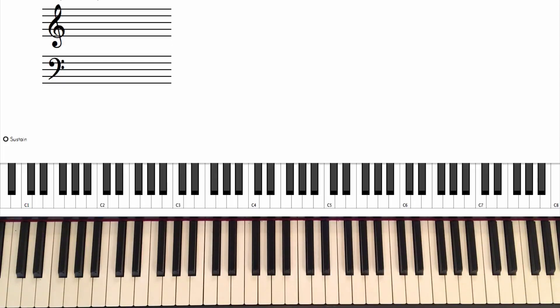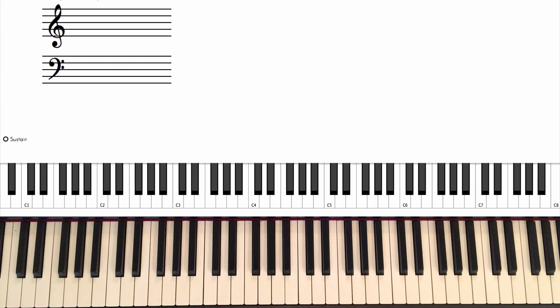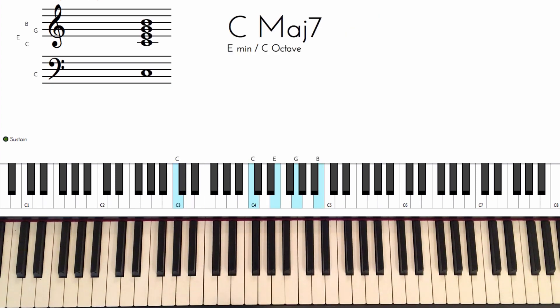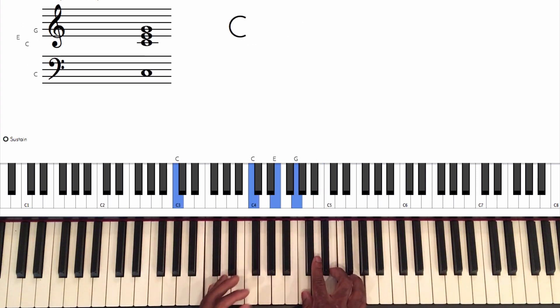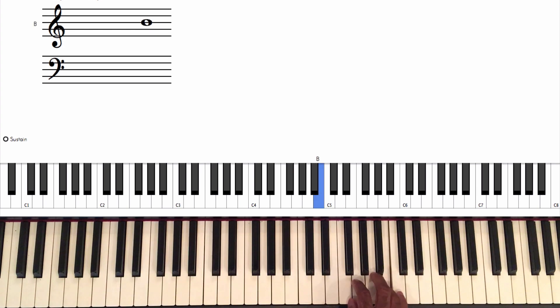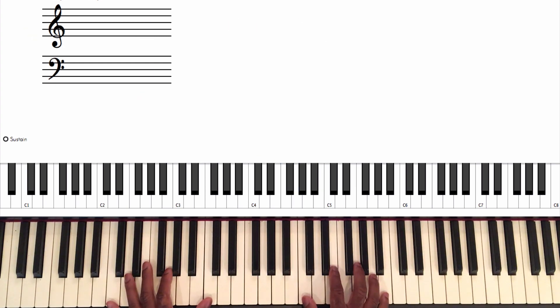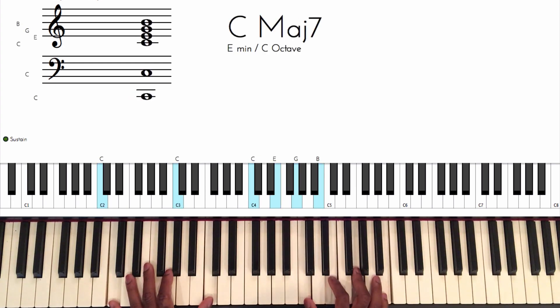The first chord we're going to go over today is the major seventh chord. We discussed this in another video — I'll link it in the description — but I want to go into a little more detail today. To build a major seventh chord, all you do is take a C major triad and count up the C major scale to the seven. Count to the seven and you add that seventh note, and that gives you a C major seventh chord.